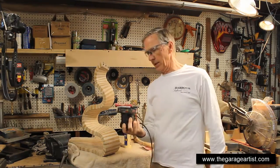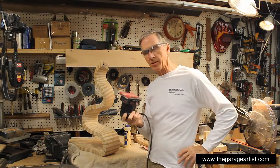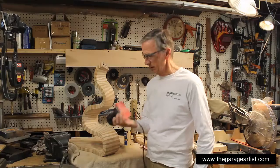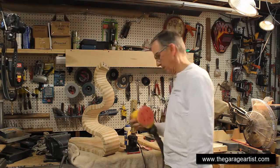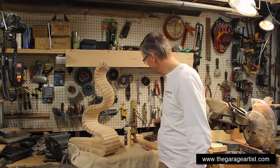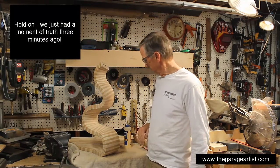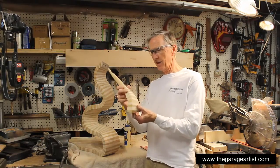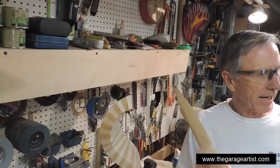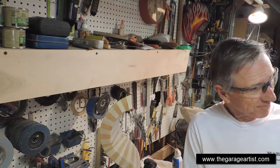I've been sanding like crazy with my little palm sander — this is a Skill palm sander, you can't get these anymore. They all have a big bag thing hanging off them, and they're really handy for doing inside curves. I've been using that with 220 grit. We've reached the moment of truth, folks. I've sanded this thing completely, and the next thing we're going to do is take this nose, put some glue on it, screw it in here, and screw it down tight. Let's hope it works.